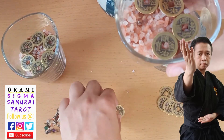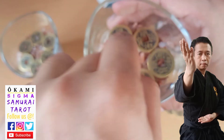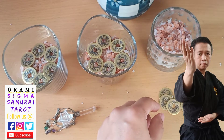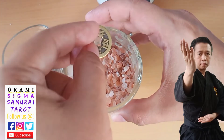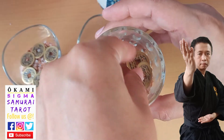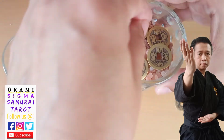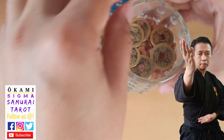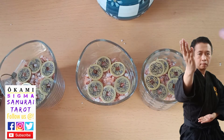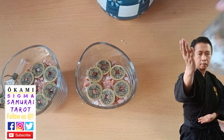Three, six, and nine are very auspicious numbers. All six coins are now placed in each of the three glasses, characters facing upward. Let's tidy up any extra salt before the next step.